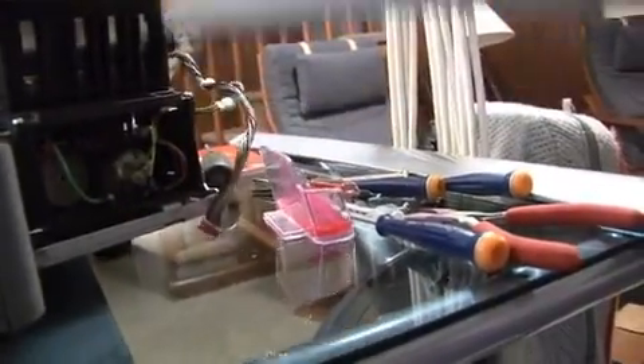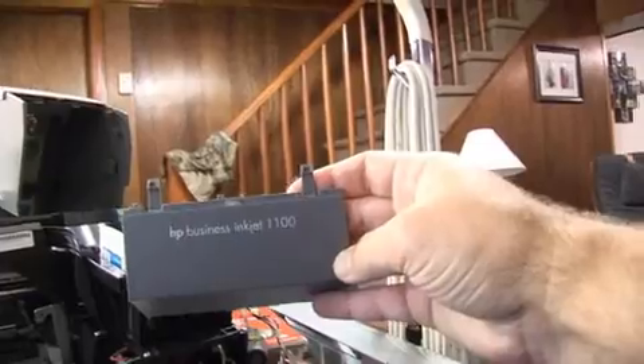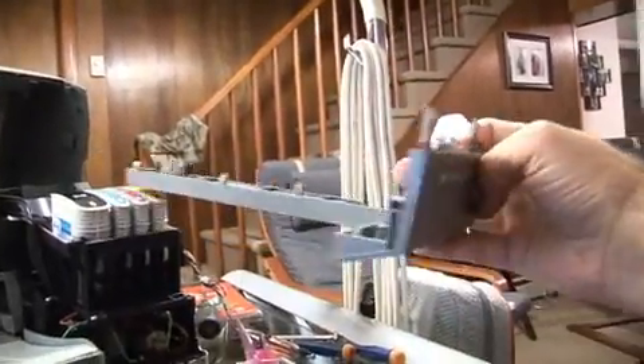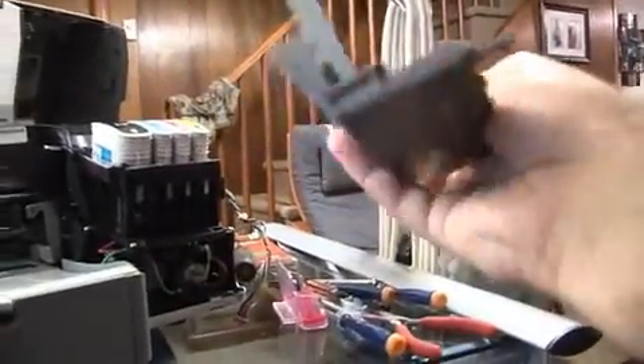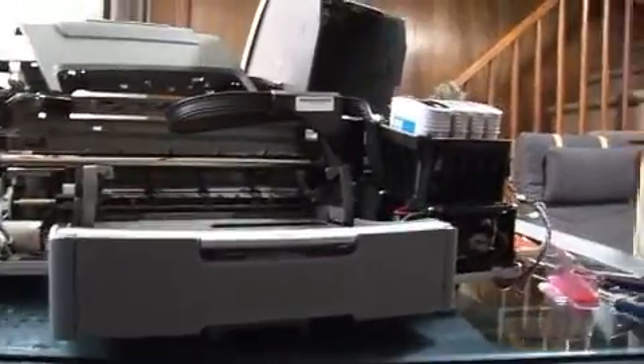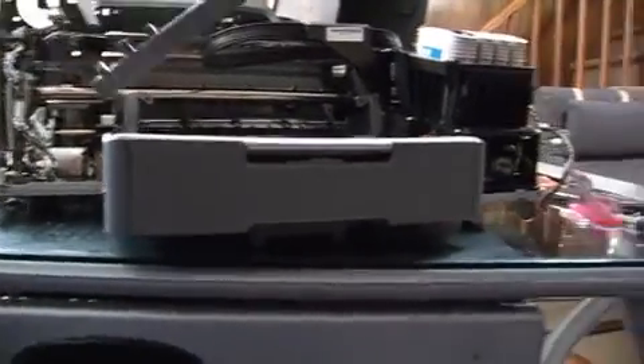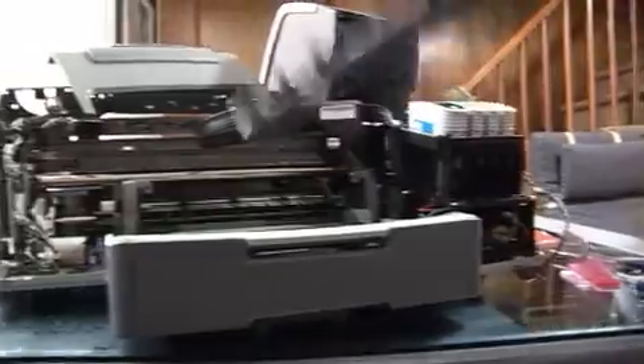Now I'm going to show you the bottom side where this circuit lead is. It's the part that says HP Business Inkjet 1100. If you can pop this off, you can get to it and you won't have to do any of what I did. It took me a while to find everything — I finally had to just totally disassemble it, which is a real chore, because these things are meant to be put together, not taken apart.